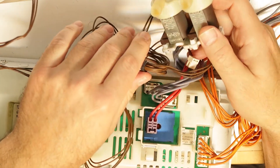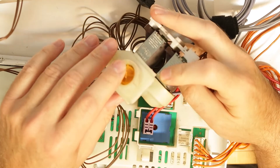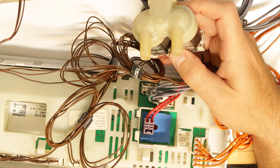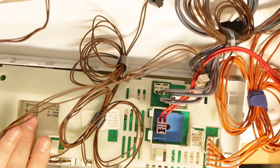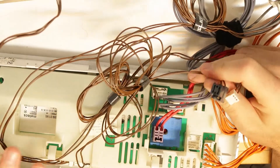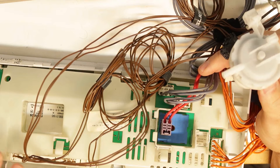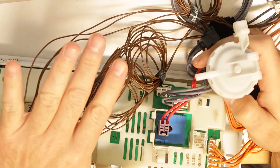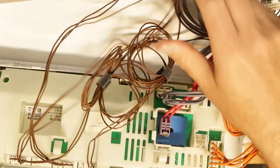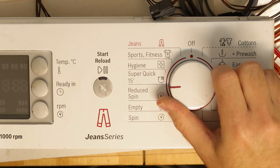This is the water inlet for the machine — the main water entry point. It probably goes to the detergent drawer and also directly to the drum. Here we have more sensors — probably one is the door sensor and one connects to a motor. There's another motor that I took out; it has a pipe going directly to the drum and operates in one direction, doing something directly to the drum.